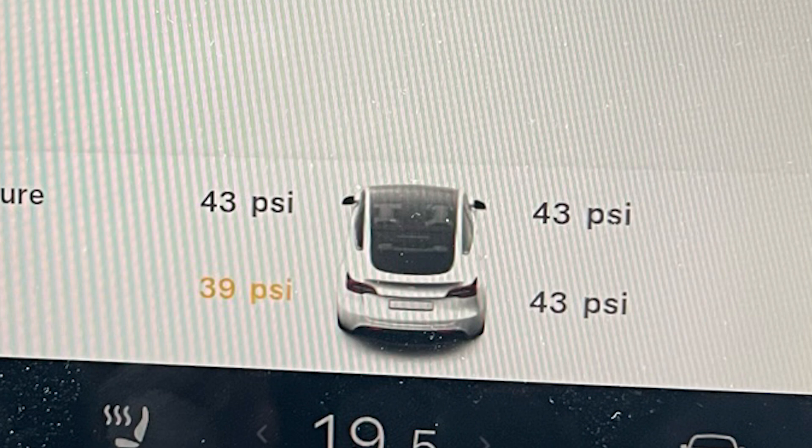In this case, the tire was initially 4 PSI below where it should be. So as a rough guide, we would increase the tire pressure by 4 PSI — irrespective of what the numbers were showing — to cater for the fact the tire might be warm. The other tires were 1 PSI down, so we could also inflate those by 1 PSI.